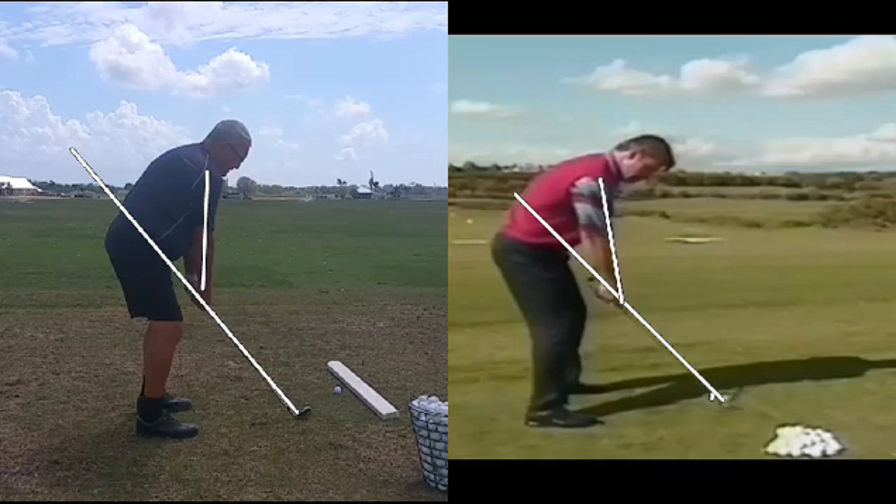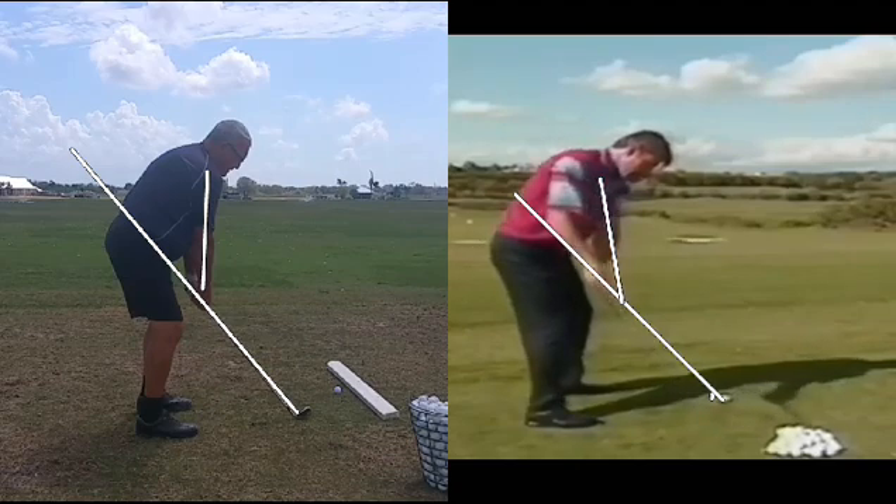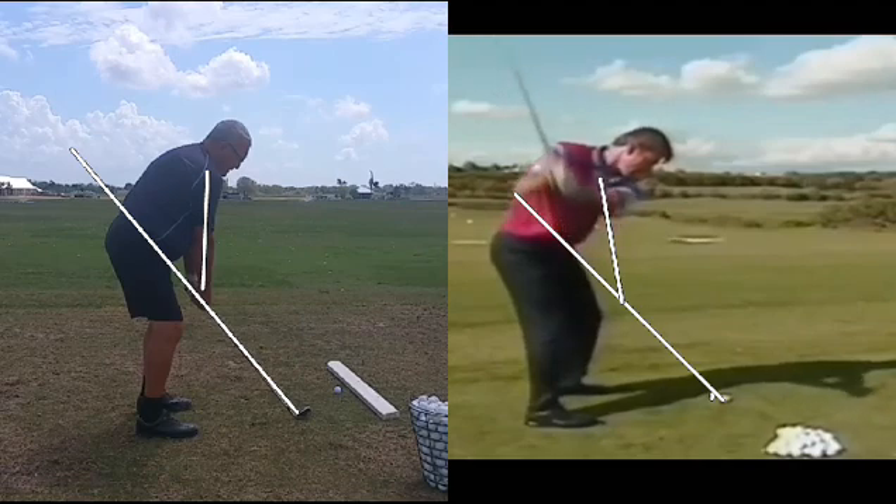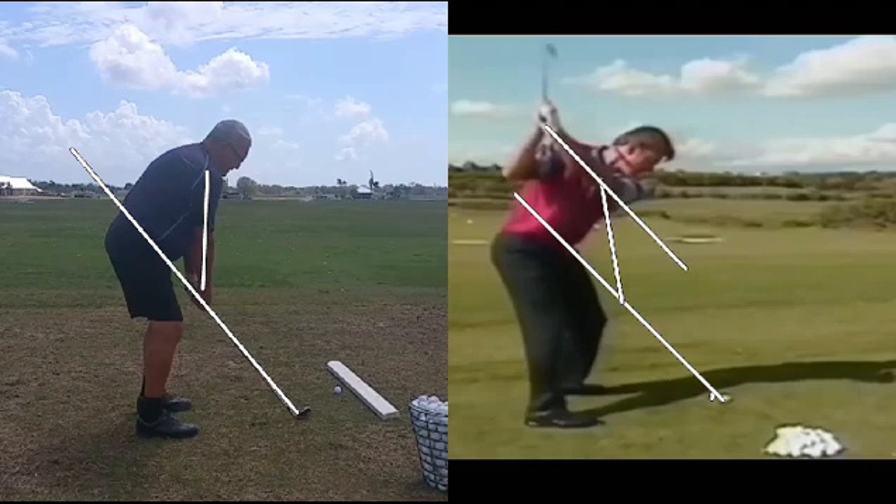Let's start with Nick here on the right. Nice takeaway — the hands stay right on the swing plane. Right about here the club is blocking our view of the hands. The club comes up, raises in a nice position. The head is very, very quiet. And you'll notice right now the lead forearm is parallel to the swing plane, and that's what we're looking for.